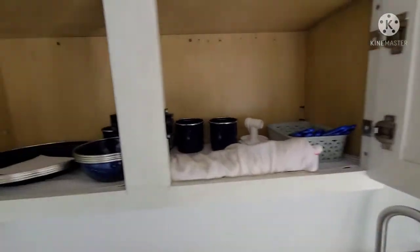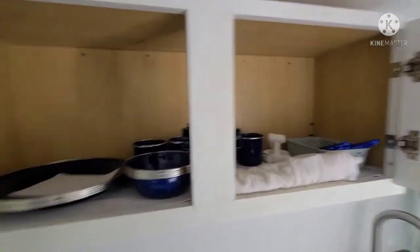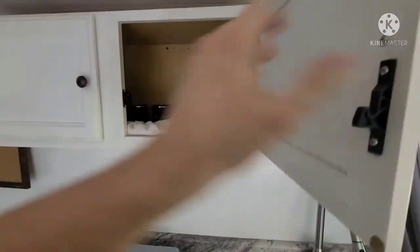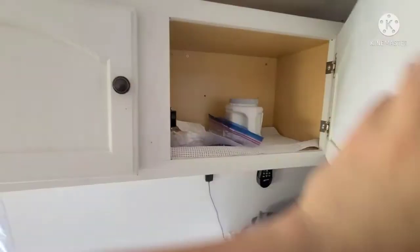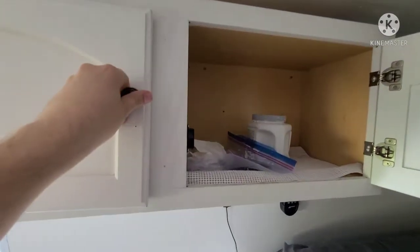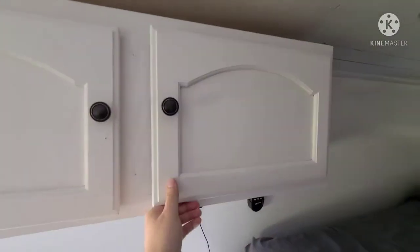Inside these cabinets are your dishes — this is where we kept our plates and bowls, and it's a whole brand new set that comes with the van. Same deal over here, just for more food or your bathroom bags or whatever you want to put in there.